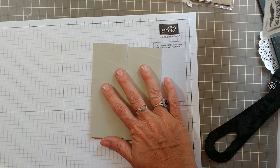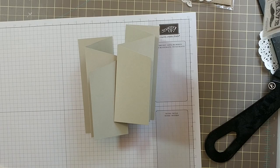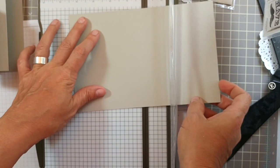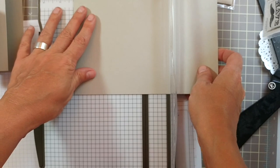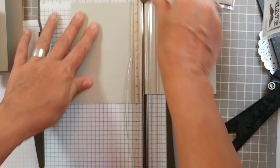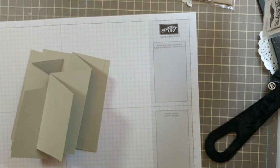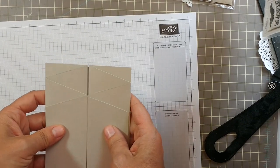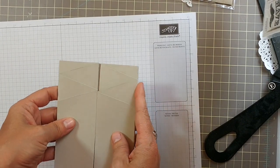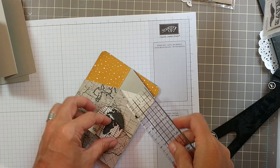Get another piece of cardstock that's four and a quarter by five and a half. I'm going to use the same cardstock since I have it out and cut it at four and a quarter. This is what I'm going to adhere my pieces to. For decorating, you're going to need two and an eighth inch strips of your patterned paper.